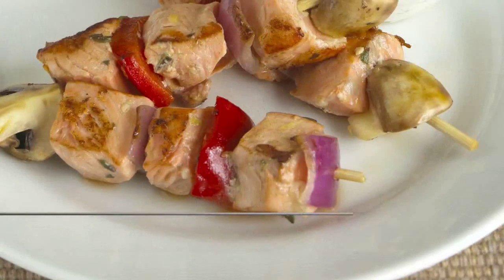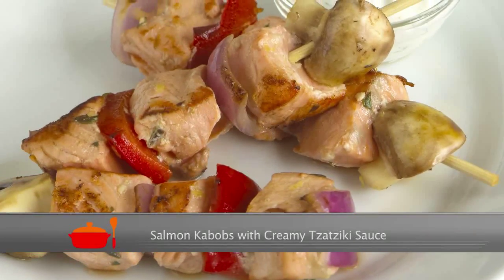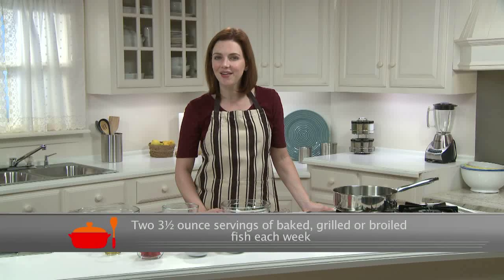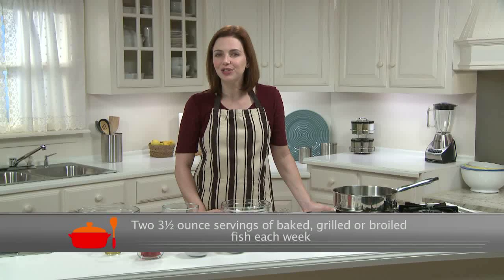Hello. Today I have an easy yet super flavorful way to get more fish into your day. I'm making salmon kebabs with creamy tzatziki sauce, a great recipe for grilling outside or sauteing inside. Now, you may already know this, but the American Heart Association recommends eating at least two three-and-a-half ounce servings, or three quarters of a cup of baked, grilled, or broiled fish each week, especially oily fish.